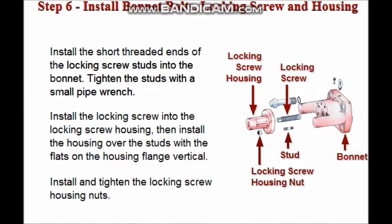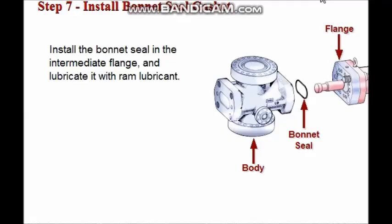Finally, install and tighten the locking screw housing nuts. Clean the seal groove of the intermediate flange and lubricate it with ram lubricant.